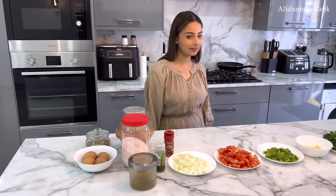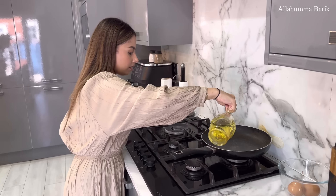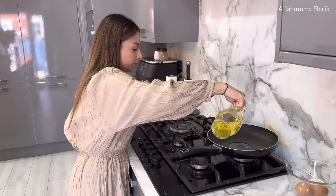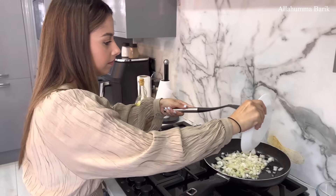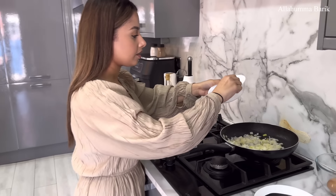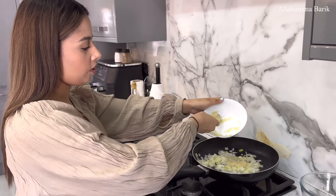Let's start cooking! Olive oil goes in — about two tablespoons of oil straight in the pan. Now put some onions in. What heat have we got this on? Medium heat, guys. And I'm putting garlic and ginger paste — about two teaspoons — just like that.